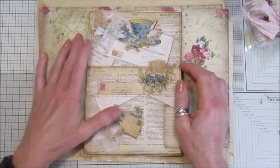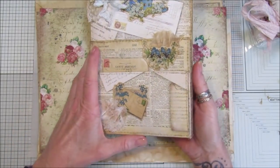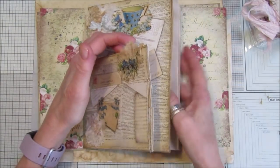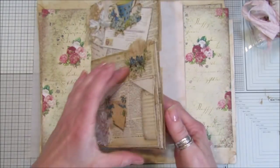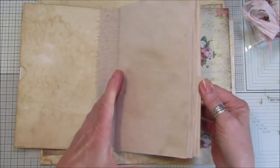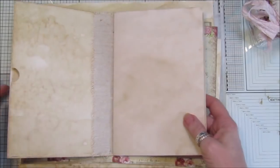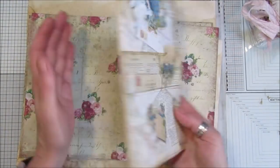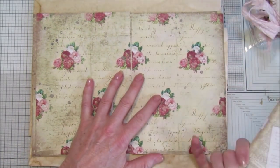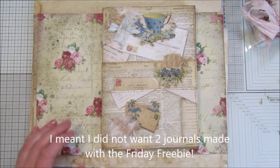Hi guys, welcome back to my channel, it's G from Happiness and Crafting. Today I'm going to show you how to make the little journal I showed you in the Friday Freebie 51 video — it's like a little free pocket journal, really simple to make. I've got about 10 or 12 pages on the inside and it's really lovely. I've made this one out of the Friday Freebie paper.